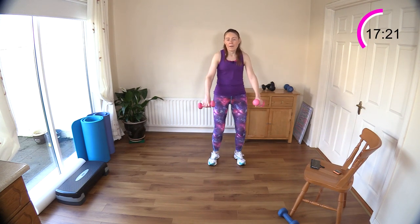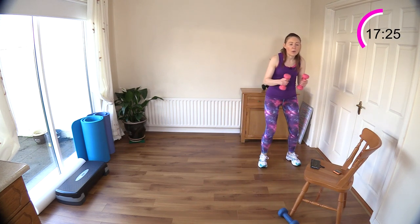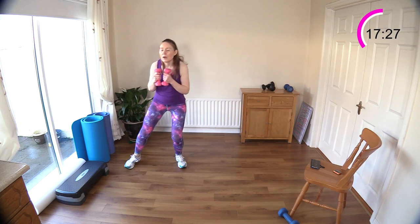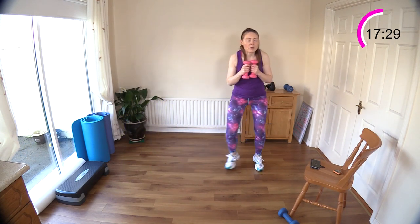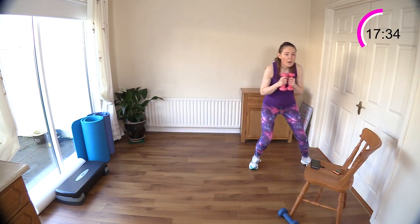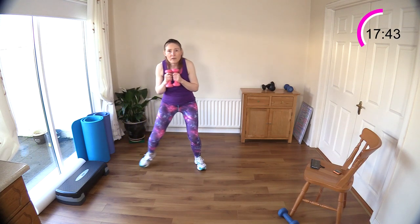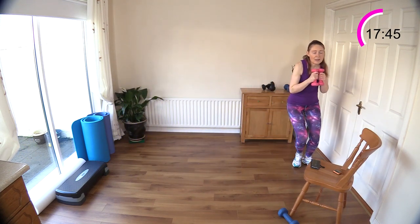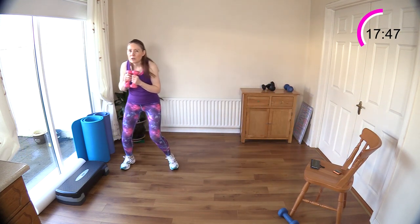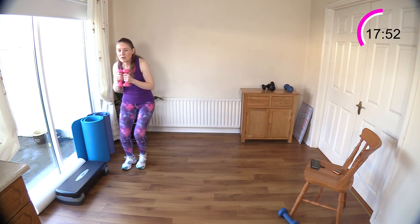Off we go — down low. Come up high if it's too much for your knee — it's great quad and glute work. You can add a hop or leave it at stepping across. You can even make it more intense keeping it low impact by going faster. Find a way that works for you — you're doing great, stay with it.